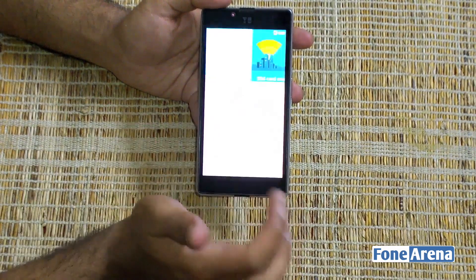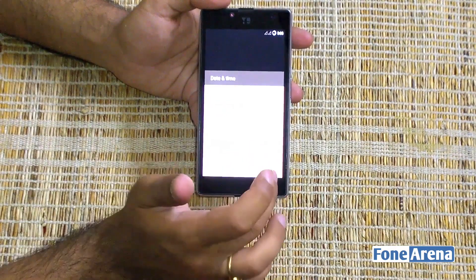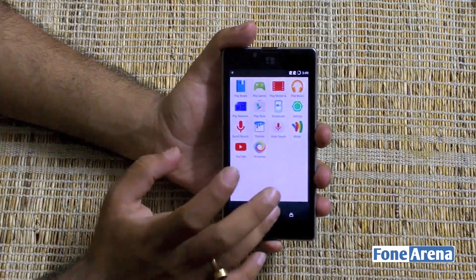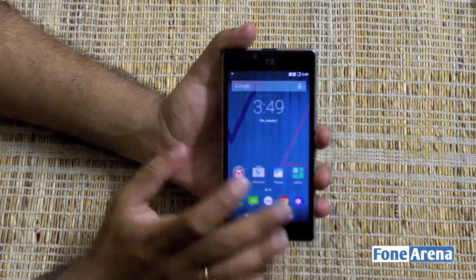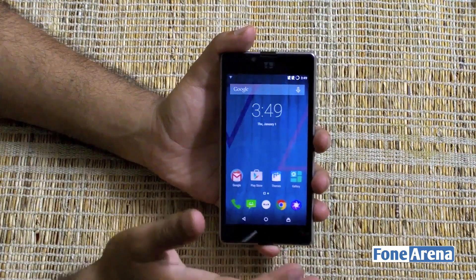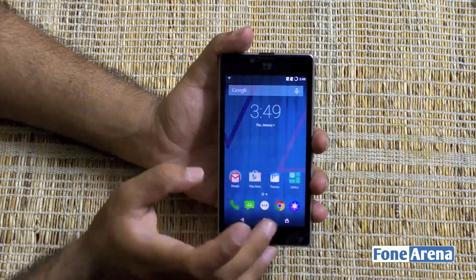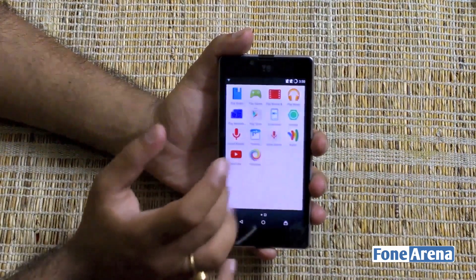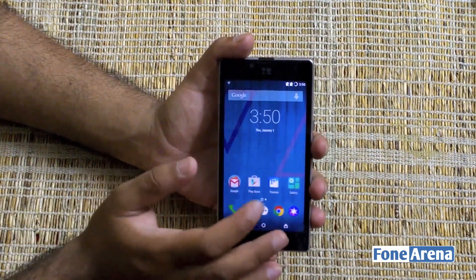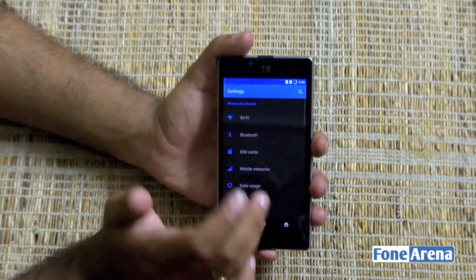We're starting up with CyanogenMod — we'll skip through most of the initial setup steps to get into the interface itself. There you go — that's the CyanogenMod 12 interface. It's a completely custom ROM running on this handset, which also means you'll be getting the latest updates as soon as they are out for CyanogenMod, and that's generally really fast. The operating system is based on Android Lollipop and is very nice, fast, and fluid once the system is fully booted up.